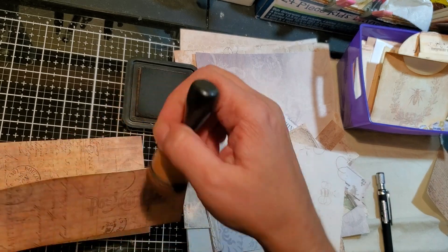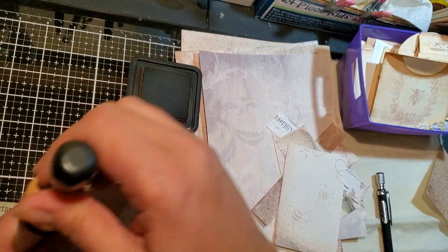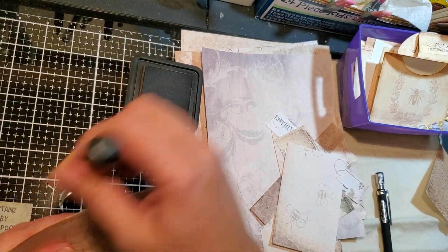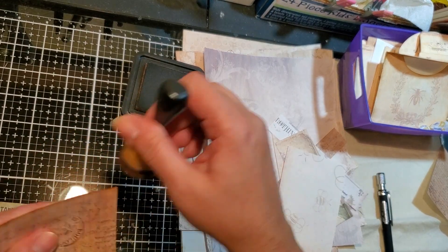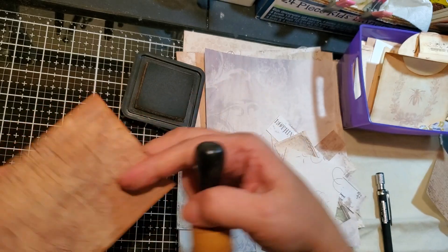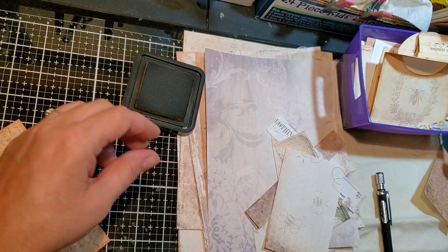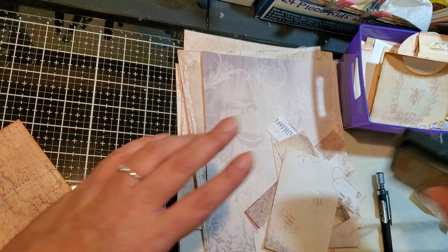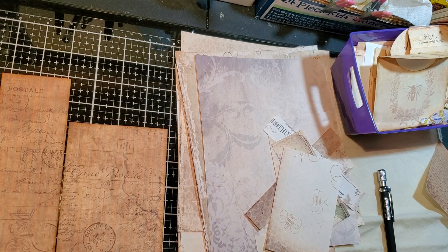I think this paper that I'm using here, it's from that other kit. I think it was Unlimited Roses or — I can't remember, something like that. I'm going to have to check on the name. Okay, so we have those.